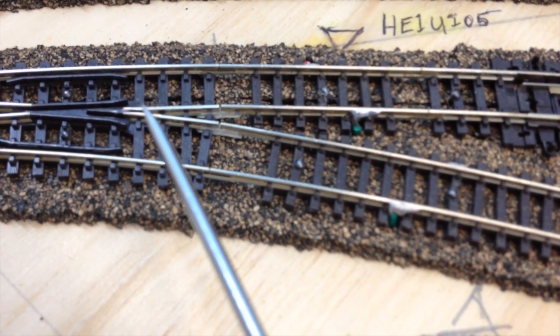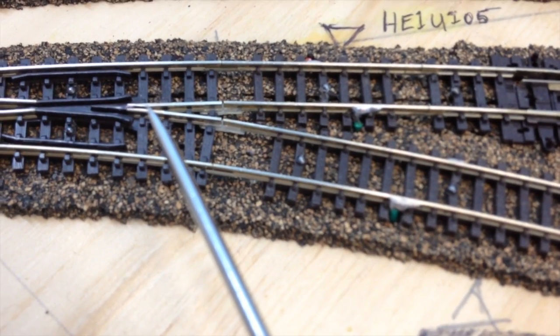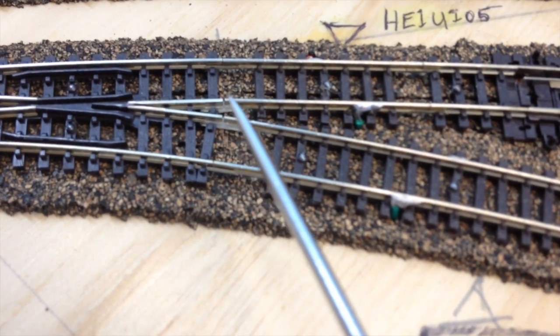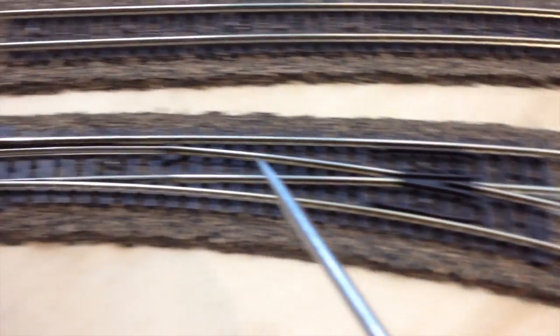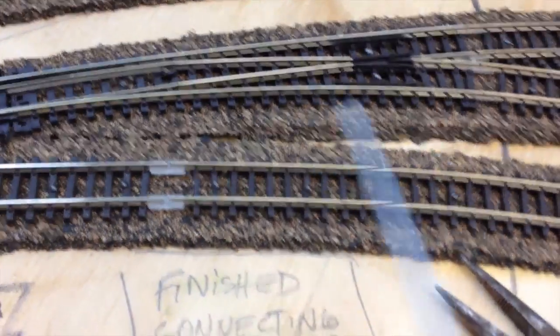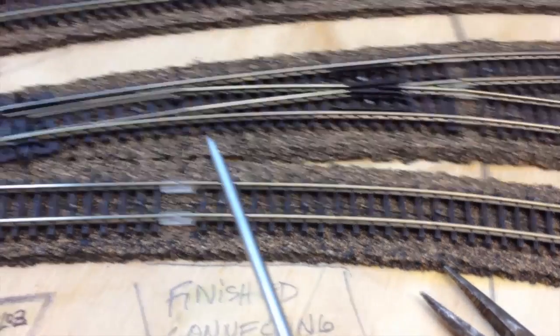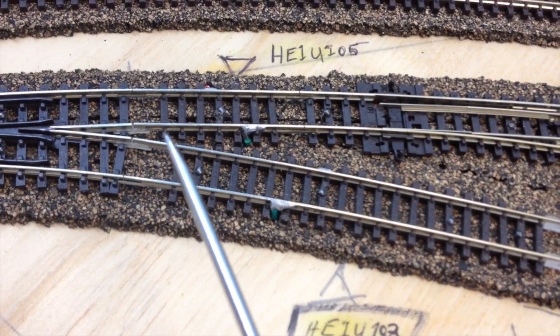But the sound engines — the minute they hit this, because their wheels look a little bit bigger — it immediately shorts out. So I tried putting nail polish on this turnout and on this other turnout over here. Then I started running engines back and forth in this section, and it seems to be fine.